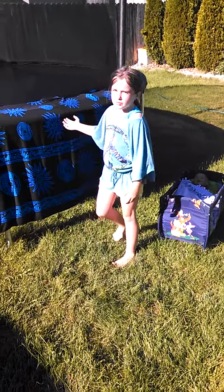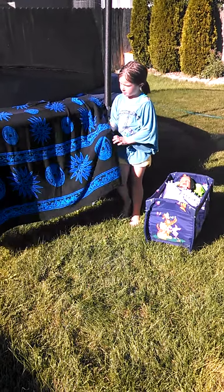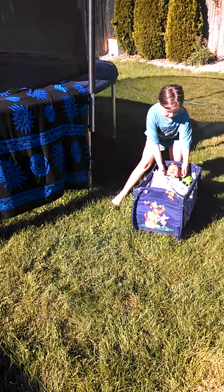This is Elizabeth and I'm going to show you how to do the bat carry. This is the wrap that I'm going to use. This is my baby.